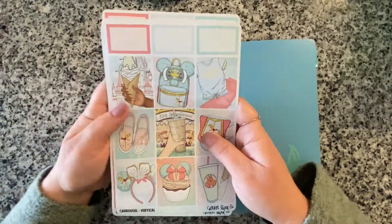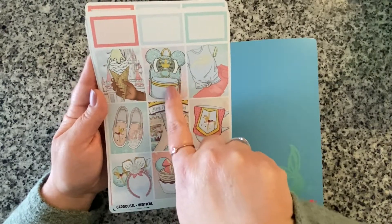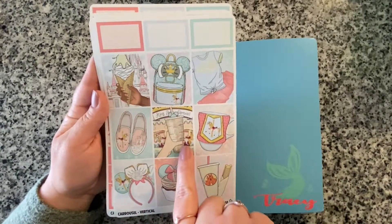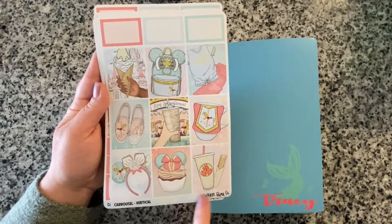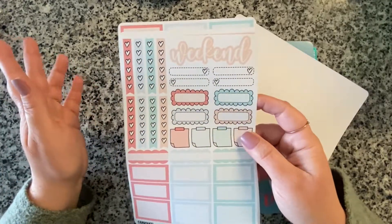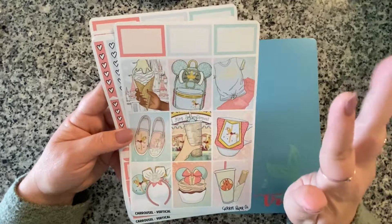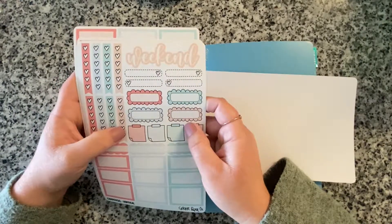We have some functional half boxes at the top, nine full boxes, a hand in front of the castle holding some ice cream, a Minnie Mouse sparkly book bag with one of the carousel horses on it, a little Disney bounding outfit, some Disney bounding shoes with one of the horses and the castle, a hand holding a drink in front of the carousel, a mug with one of the horses, some Minnie ears, a cupcake, a drink and a churro. We also have a weekend banner. The color scheme is coral, light blue, pink, with gold accents.